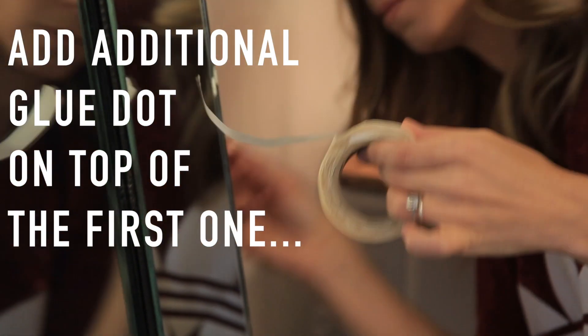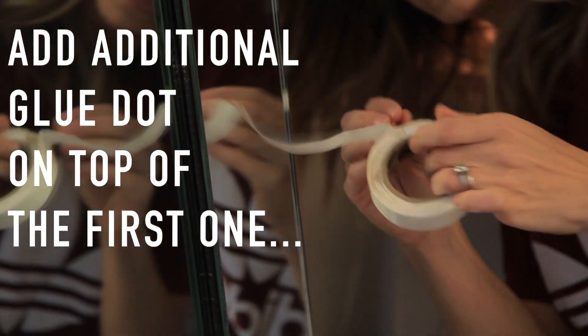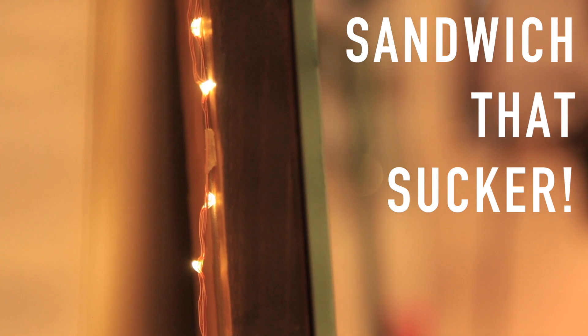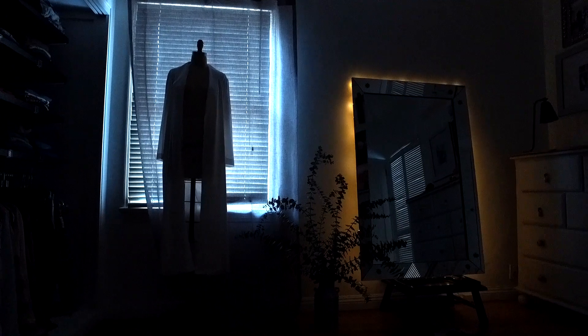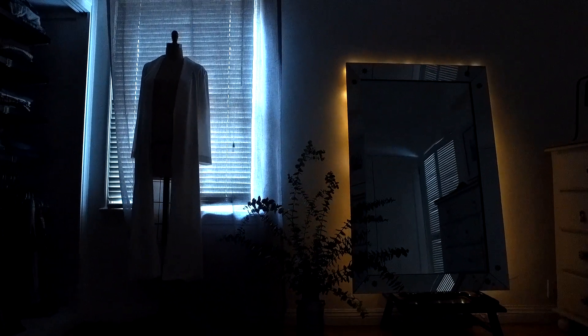I realized that a second glue dot on top of the old one was necessary to create a little sandwich and really hold them in place even longer. I just love so much the way this came out — it creates the most beautiful glow in the room. The color is amazing and it just feels so special.